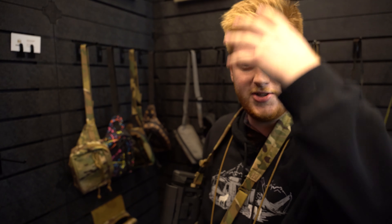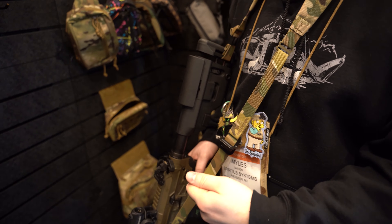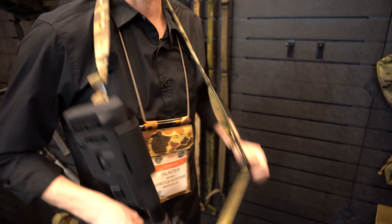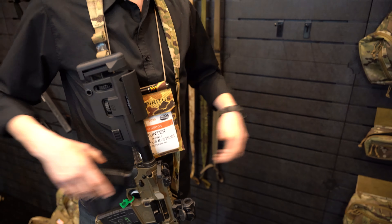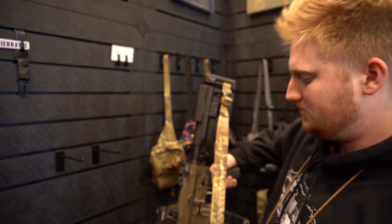What it was designed for, in mind, is whenever you have your kit on — you've got your gas mask, your nods, your helmet, your gloves and whatnot — it's harder for you to adjust your sling to the point that you want to. It's just a really simple design. It's a two-point sling, that's all that matters.